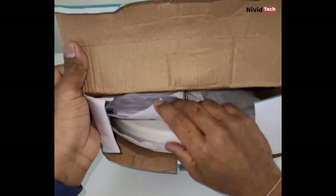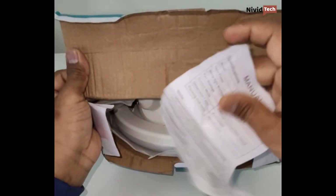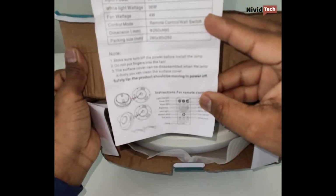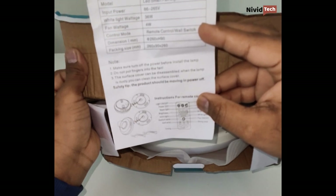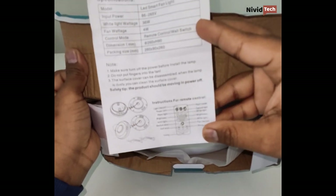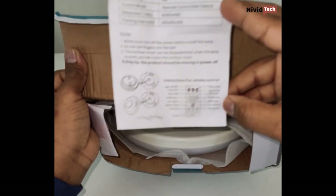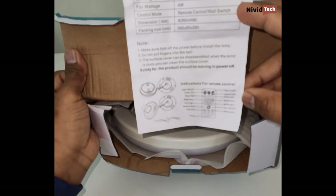Inside the box there's a manual. The manual specifies the fan wattage is four watts - not much, but enough to circulate some air. It provides feedback on how to use the remote and also gives information on how to use the sockets. Most of the information is on one page, which is good.